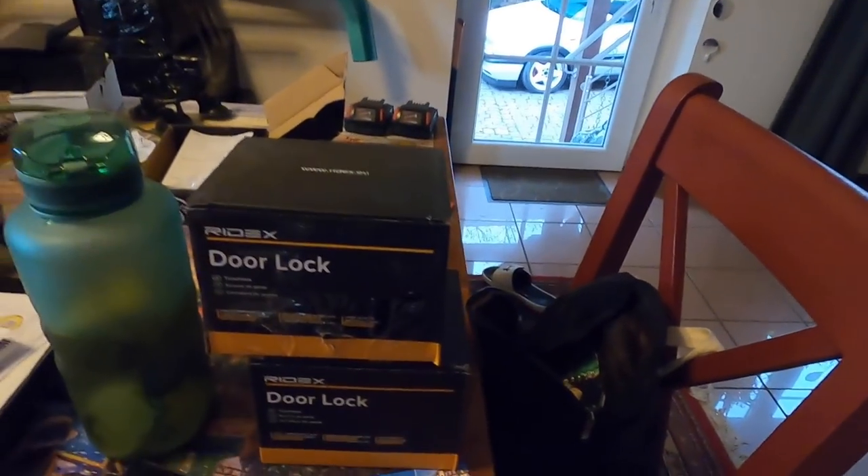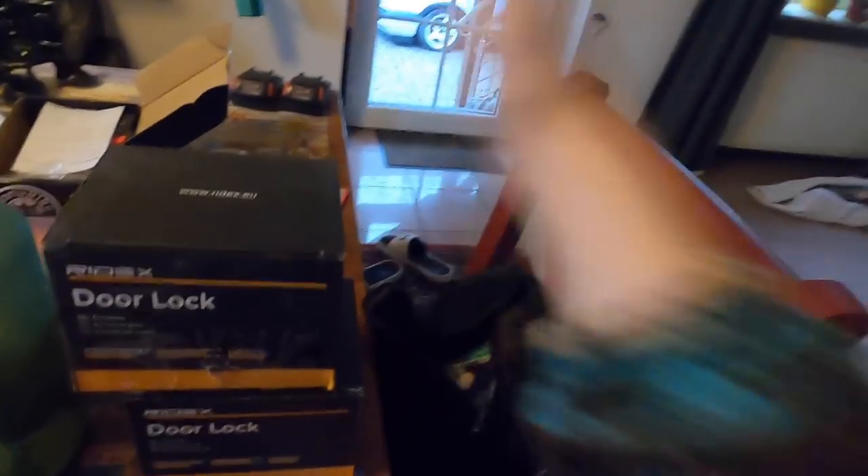We're going to switch these out today. It shouldn't take too long, but I'm excited — I'm so excited. I just want to be able to open the doors whenever I want, you know?